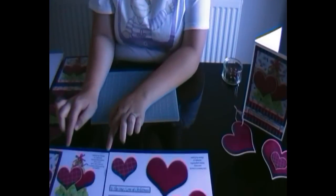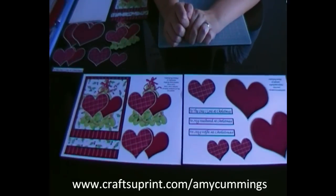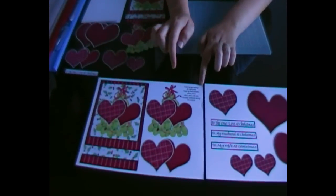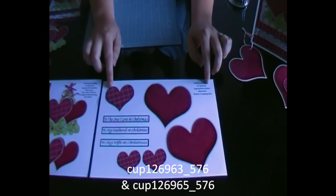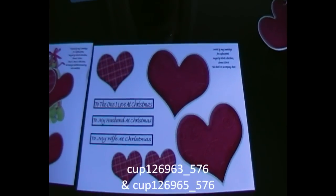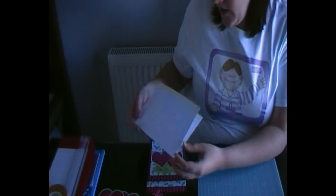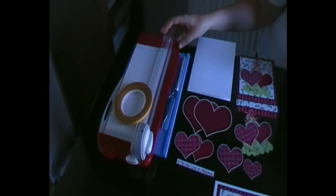To make this card you will need to use these two sheets available from CUP at www.craftseuprint.com forward slash Amy Cummings. To order the card front you need CUP 126963, and for the decoupage sections, sentiments and the mini envelope you need 126965. You will also need some plain A4 card stock which will be scored, scissors, craft knife, double sided tape, and just your basic accessories.